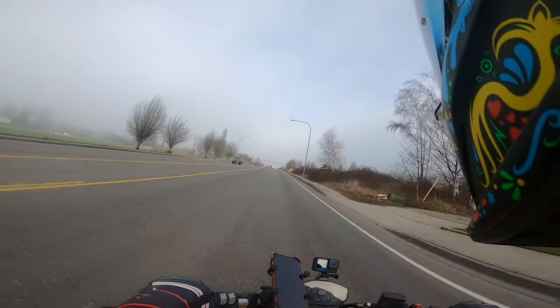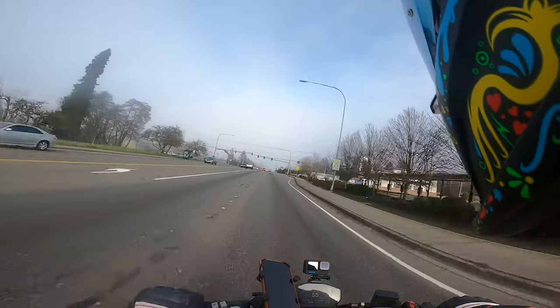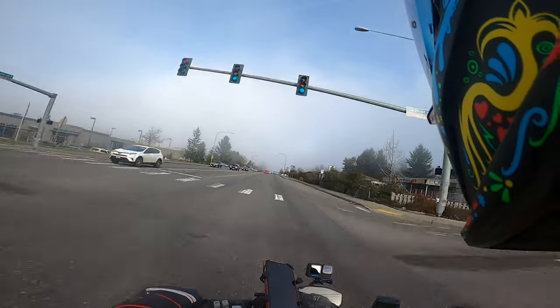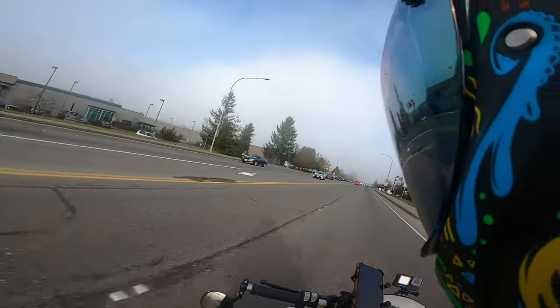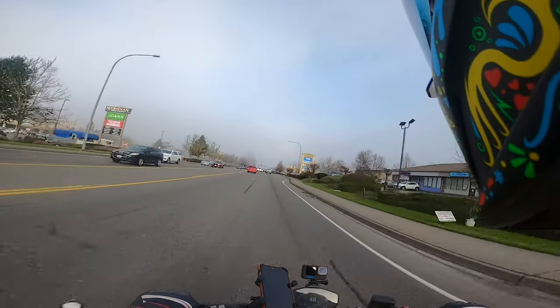Also, I'm feeling some wind getting through the sides of the visor. It seems like there's a gap — I don't know whether it's because I'm using an add-on visor rather than the one that comes with it. But yeah, I didn't like that at all.